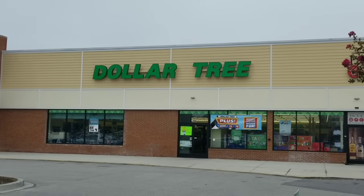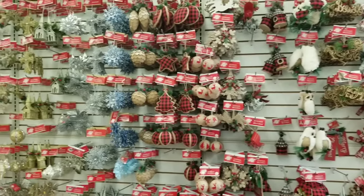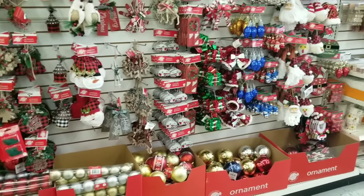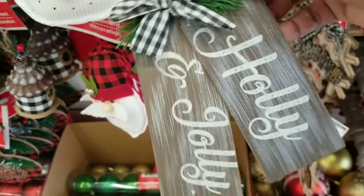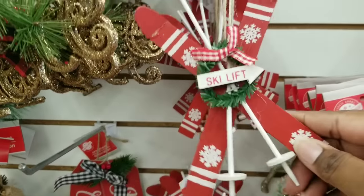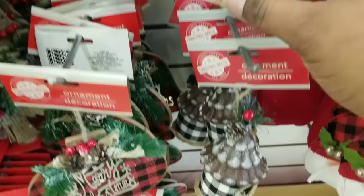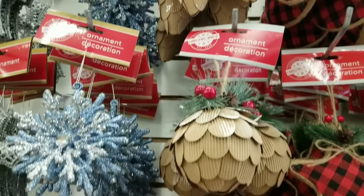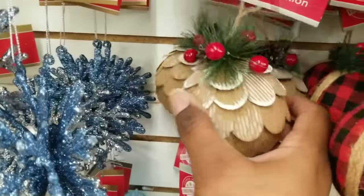Now on to Dollar Tree store number two. If you notice in the window, this is a Dollar Tree Plus store. Here's the Christmas wall inside — they're starting to get their Christmas decorations in order and they seem to have more stock than the last store. One neat find is this holly and jolly Christmas ornament — I think it's absolutely adorable, I love the rustic look. These little crisscross skis are super cute as well, perfect for Christmas ornaments or tiered tray decor. They have these little teeny houses in red and black buffalo check and black and white buffalo check with little pinecone-looking roofs — super cute. And these frosted design ornaments are in Dollar Tree every year; I always grab a few because they really do look high end.